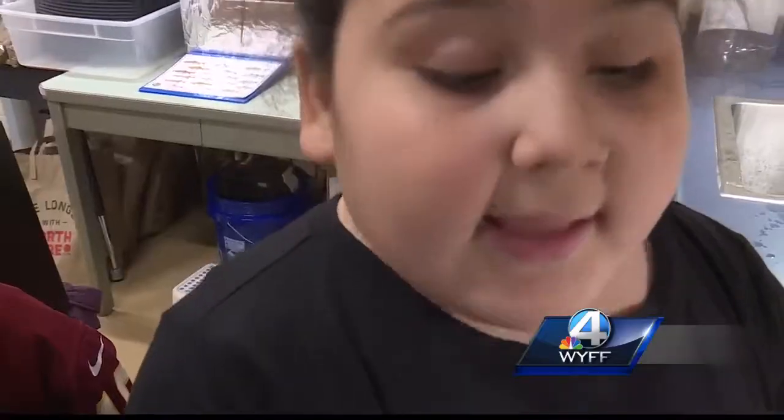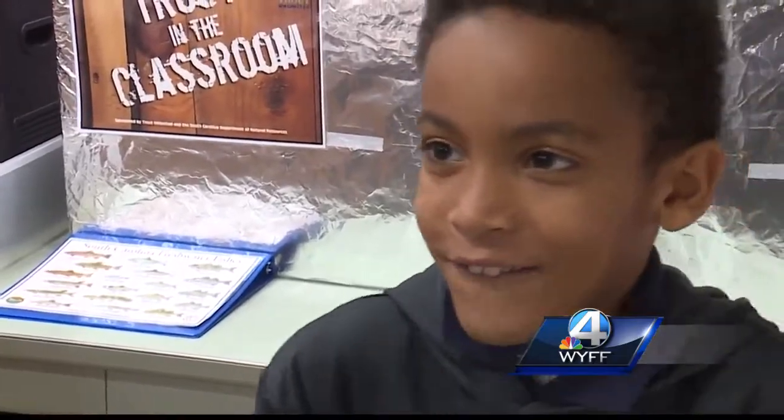Mr. Blocker says to scrub for the entire 25 seconds, concentrating on fingernails and thumbs. The soap's got to have enough time to do its job. Students reacted positively: 'I like it. It was kind of funny. It can calm you down and let you know how much time you need to wash your hands.'